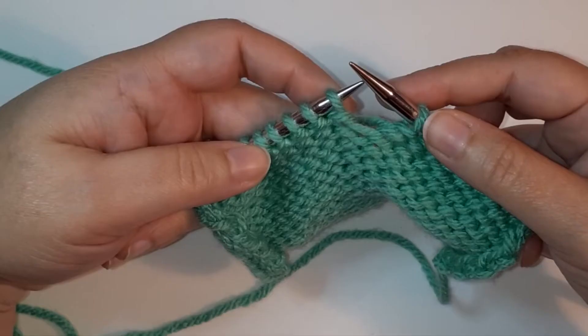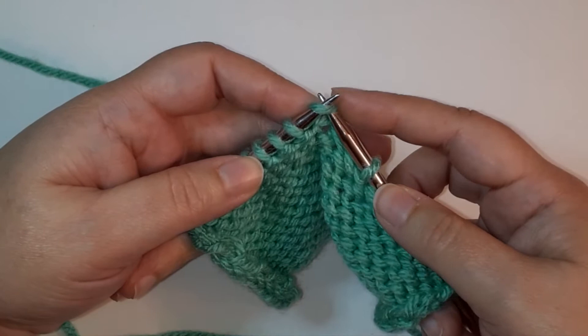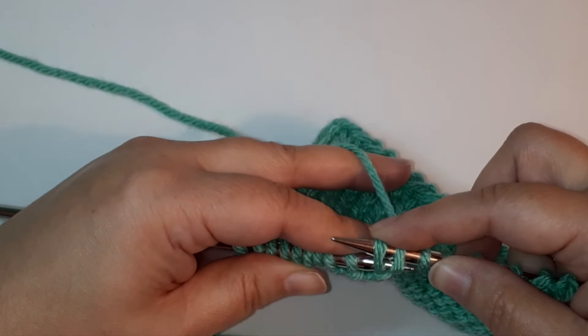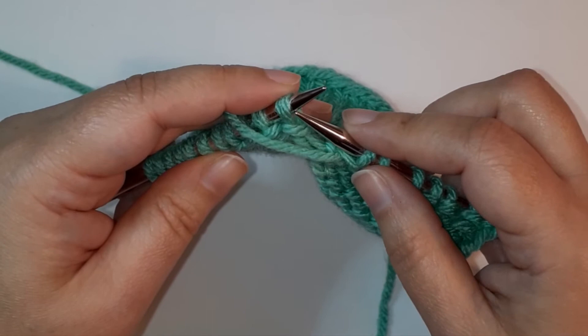To match that slant we have two options. The first one is called an SSP. When you're decreasing and slipping stitches, you always slip them knitwise — that means you insert as if you're going to knit, slip it, insert into the next stitch as if to knit, and slip that. Now we can purl them together through the back legs of the stitches.